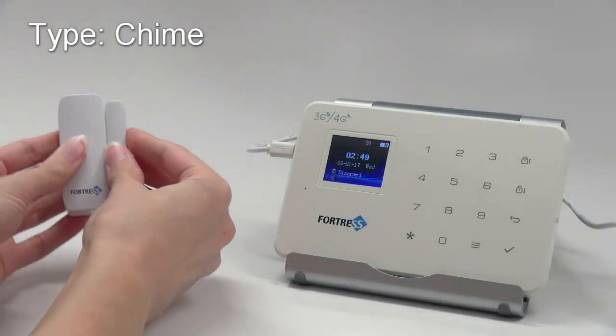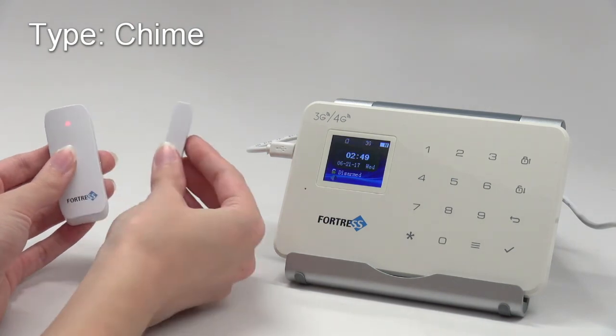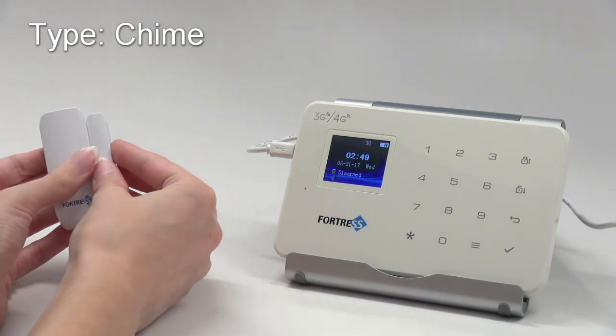With zone one set as Chime type, triggering a sensor will produce a chime whether the system is armed, in either of the two arming modes, or disarmed.